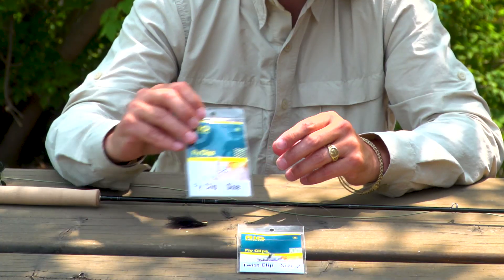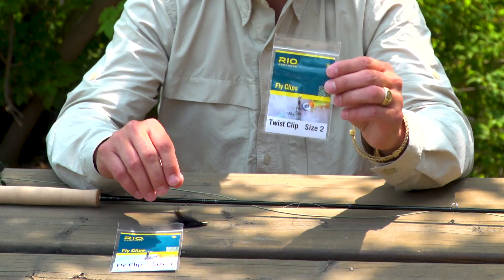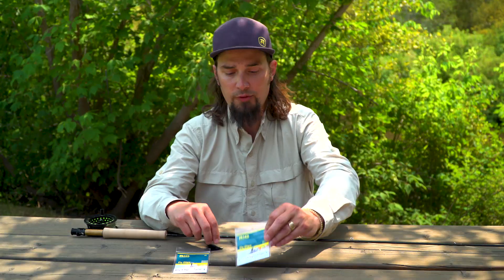We've got these fly clips here which are great for small flies, and we have these twist clips — I'm going to use a size 2 today — which are great for streamers.